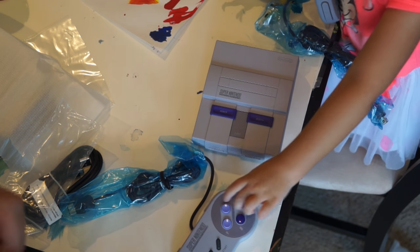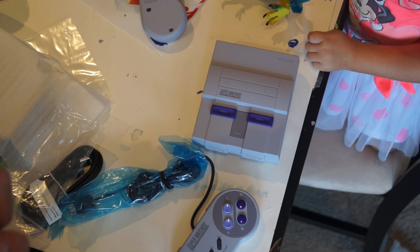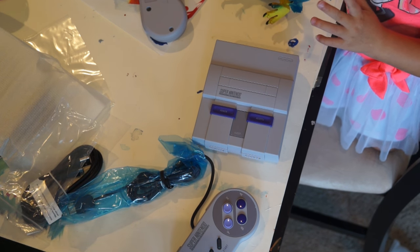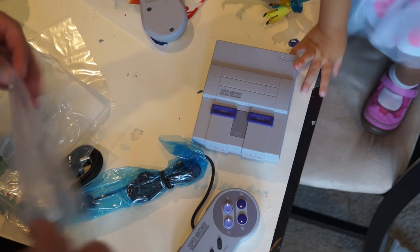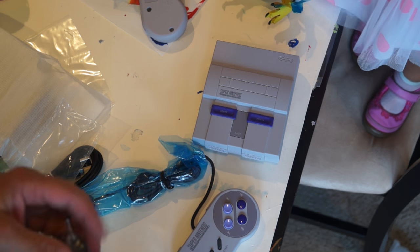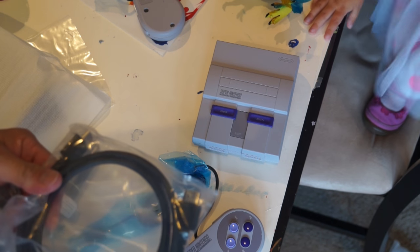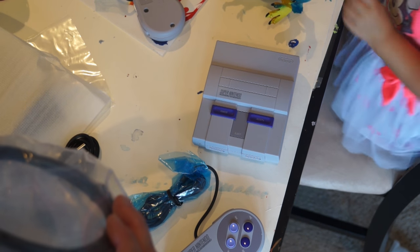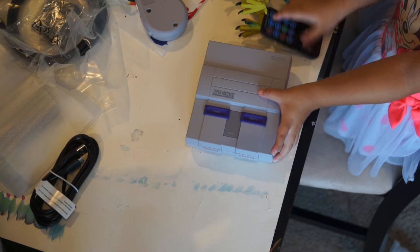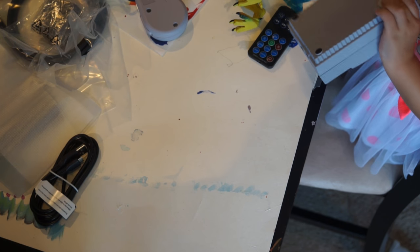Output is 1.5 amps, made in China, and it does have a Nintendo name on it so this is an official Nintendo one. It does come with an HDMI cable so it is ready for most modern TVs, and it comes with two controllers.